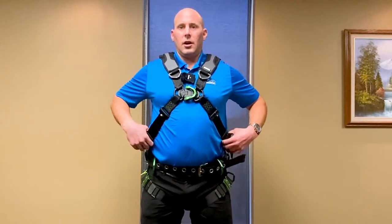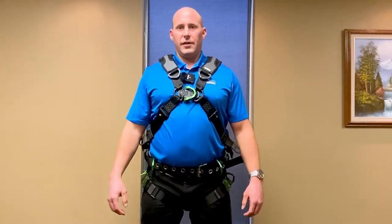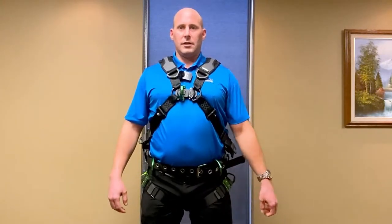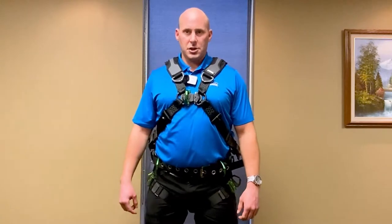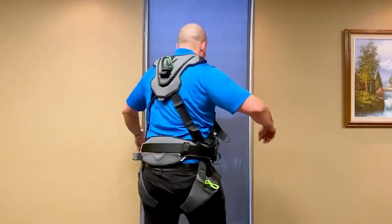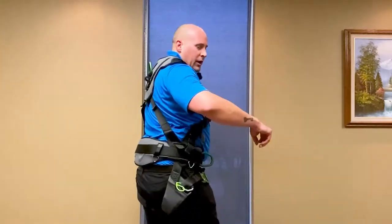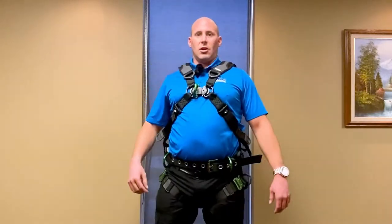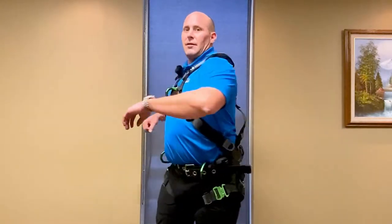So I've donned the harness here — really nice fit, really comfortable. You've got the chest D-ring right in front, centered right in front of the sternum where it should be. And you can see the nice way the back pad sits. It's very comfortable, and the way you can move with your torso — the way this MSA V-Series harness is designed — you just have a lot more ease of movement.